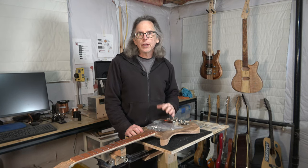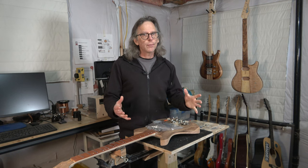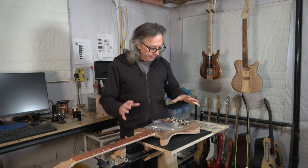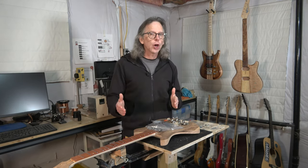Hey guys, it's Chris at Highland Guitars. You're watching another one of my YouTube guitar building videos. If you're new to the channel, welcome. I hope that by the end of this video I'll have earned your subscription. What I'm going to be talking about today is continuing with my neck-through guitar build.